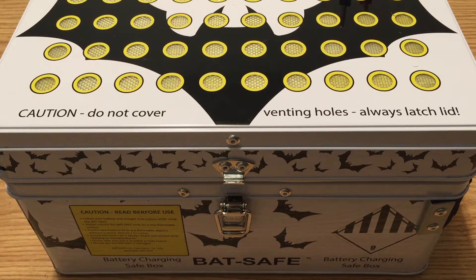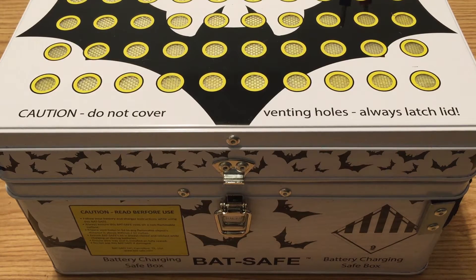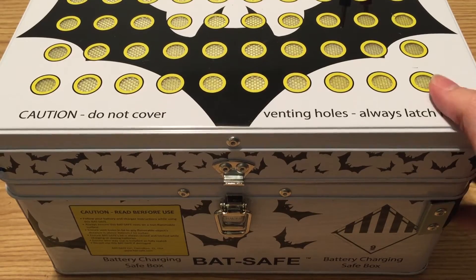Just got this in. This is the battery charging safe box, or the BatSafe, provided to me for review. It's a double wall steel insulated box that will help contain a lipo battery fire should you have one. Lipo fires are generally rare, but when they do happen it's not pretty. This box will give you peace of mind that your lipos are contained. It doesn't guarantee your house won't catch fire, but having your lipos in a box rather than sitting out on a table will greatly reduce the chances of damage to your property or person. This is a well made box.